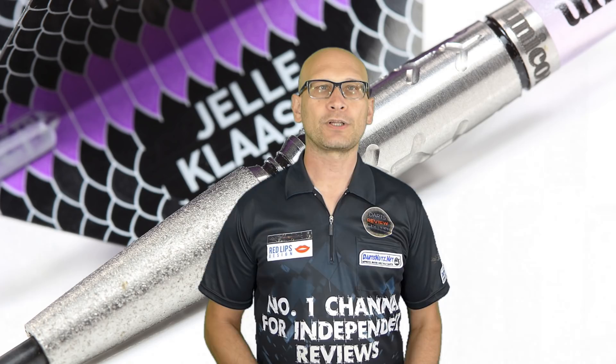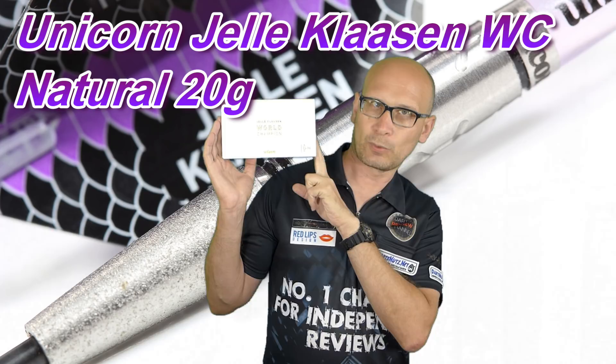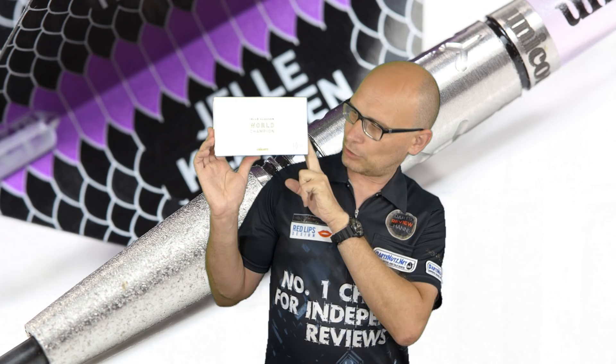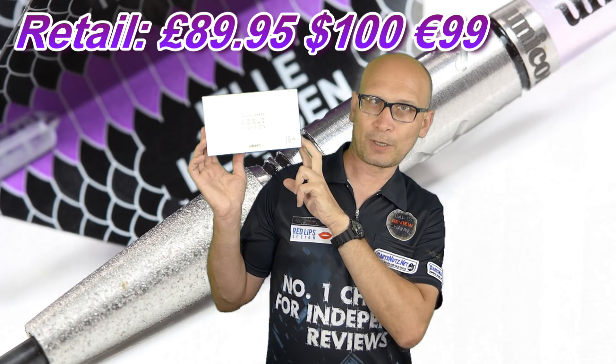Hello Darts Nuts and welcome to Darts Review Channel. In this video I'm reviewing a set of darts sent to me by Unicorn — these are the Unicorn Yellow Klassen World Champion natural version darts. They also have the Noir and DNA versions. This is the 20 gram model, 97% tungsten. You can also get them in 22 grams and 24 grams, and in soft tip in 18 grams and 20 grams. These retail for £89.95.